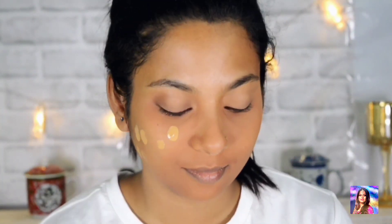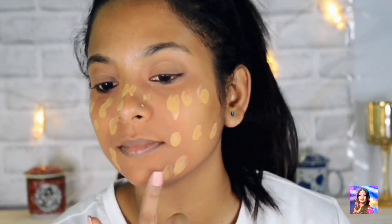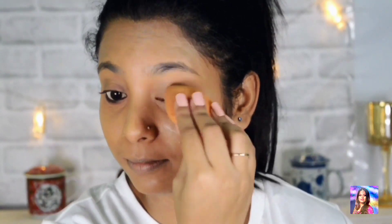Next I am using my favorite Maybelline Fit Me Foundation and putting it all over my face, then blending it out with the help of the Dam Beauty Blender.